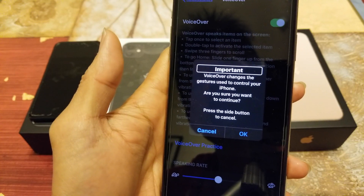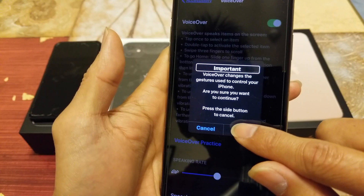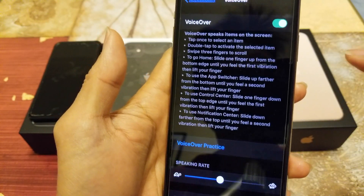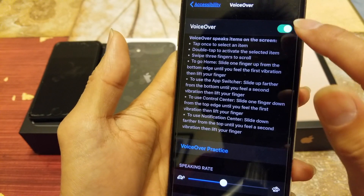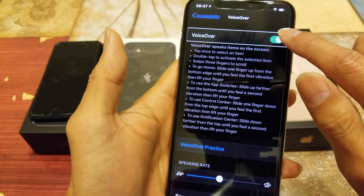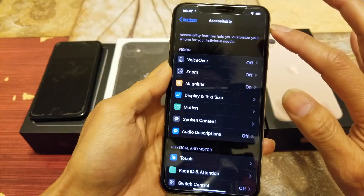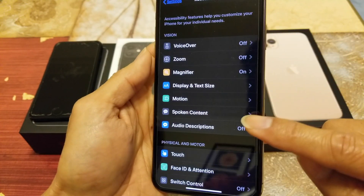You want to go to VoiceOver and turn it on. You'll get a VoiceOver alert — press one time to select the OK button, then double-tap to confirm. Now to turn it off: select VoiceOver, press it once to select 'VoiceOver On', then double-tap to toggle the setting — double-tap to turn it off. VoiceOver is now off.